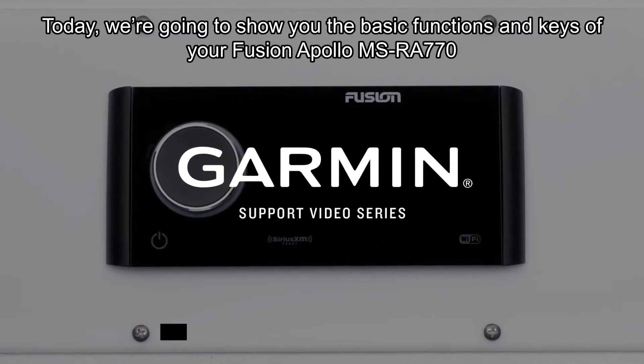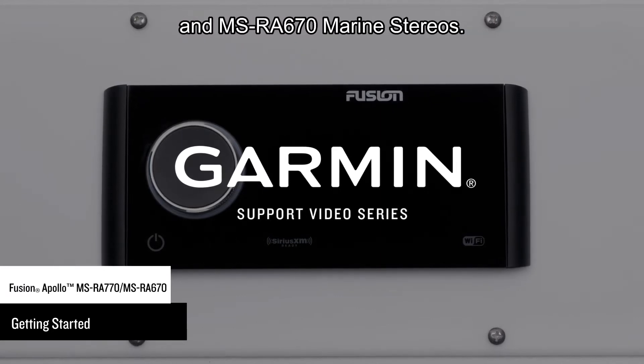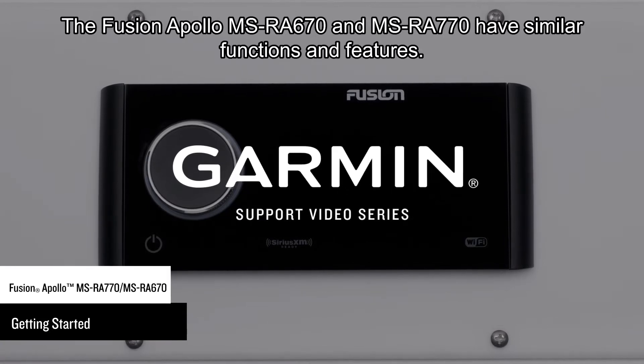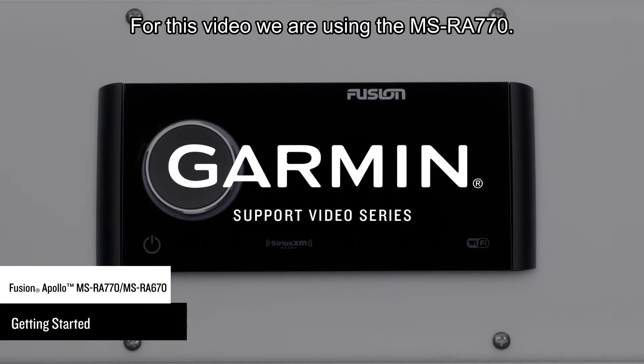Today, we are going to show you the basic functions and keys of your Fusion Apollo MSRA-770 and MSRA-670 marine stereos. The Fusion Apollo MSRA-670 and MSRA-770 have similar functions and features. For this video, we are using a MSRA-770.